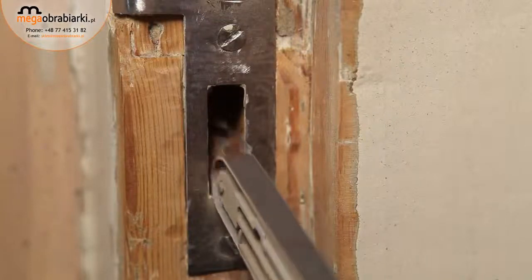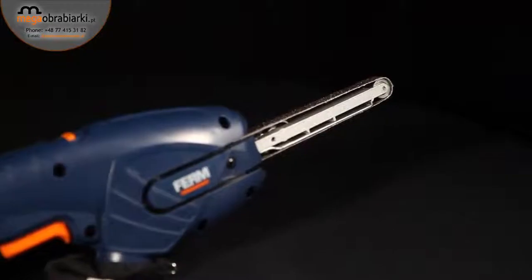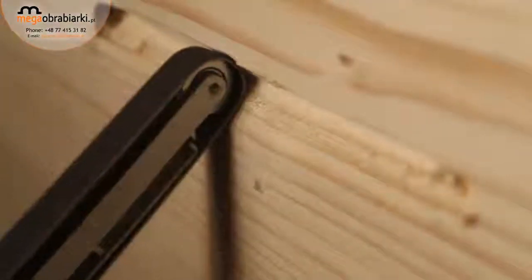Because of its small arm and sanding belt, this power sander is ideal to use for more detailed sanding applications.